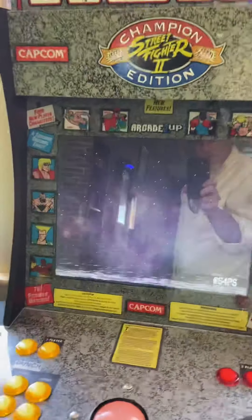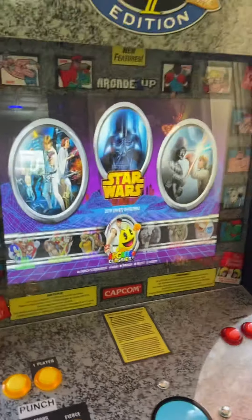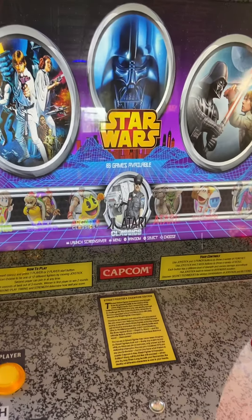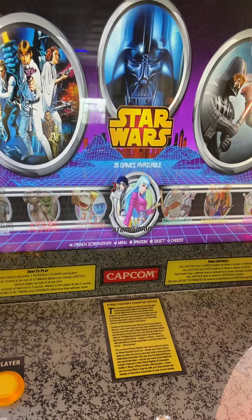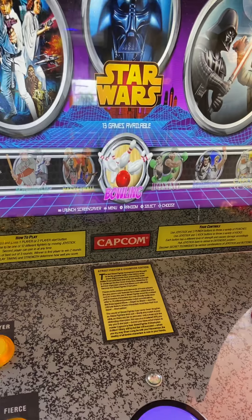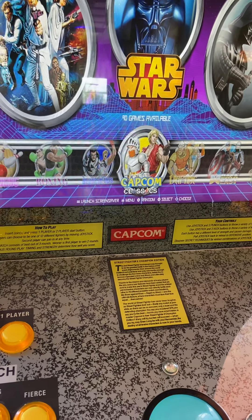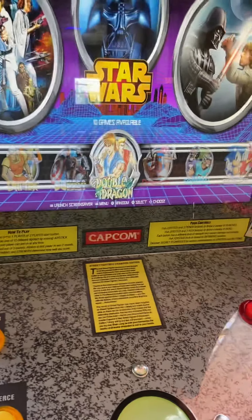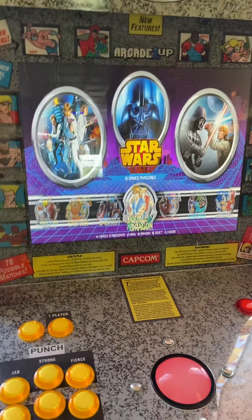After the entry screen, the joystick right here will take you through the different game options. You can see there's Atari Classics, Atari, Atari 7800, and so on. There's no shortage of choices — over 3,000 games. For this scenario, we're just going to pick Double Dragon.